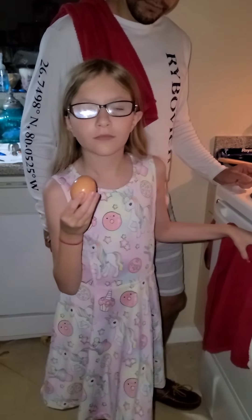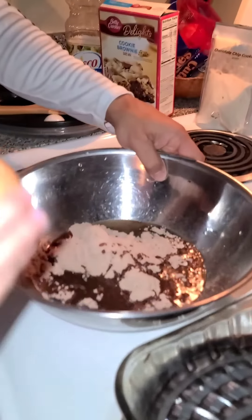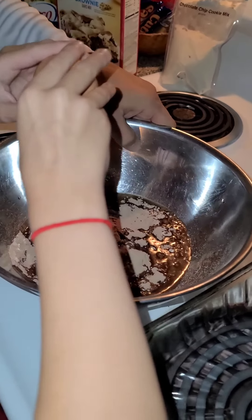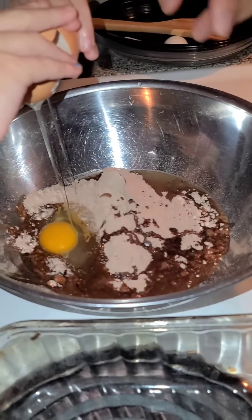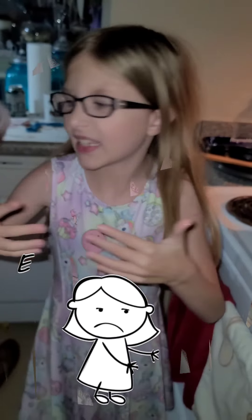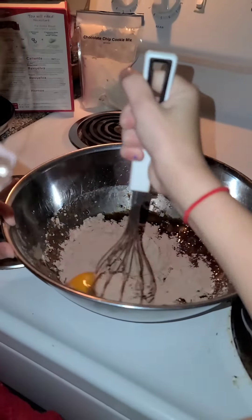Now, very carefully, you want to crack one egg into the mix and try not to get any eggshells in there. Now, for the fun part — mixing it all up!